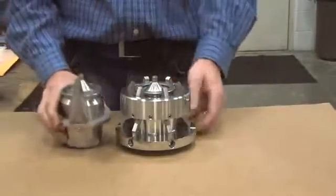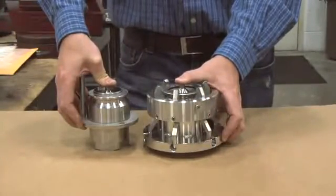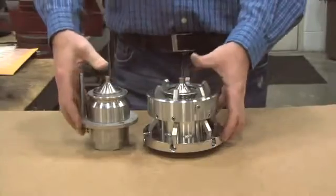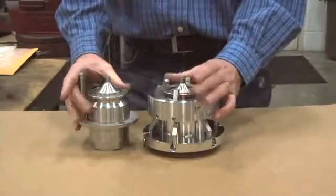When the unit is assembled and in operation, the poppets are in the open position, allowing fluid to flow. Upon separation, the two poppets close immediately, stopping fluid loss.